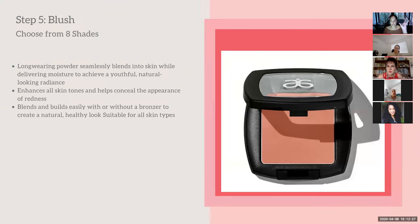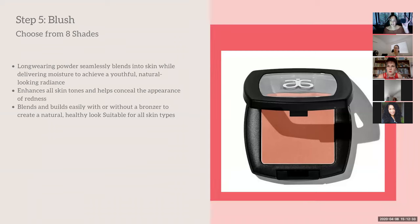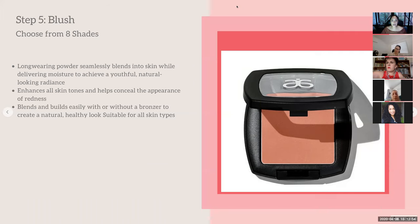If you want a more matte look, add pressed powder at the end. If you need a bit more coverage, I recommend a concealer. I'm going to use these two optional extras on one side of my face and show you the difference.